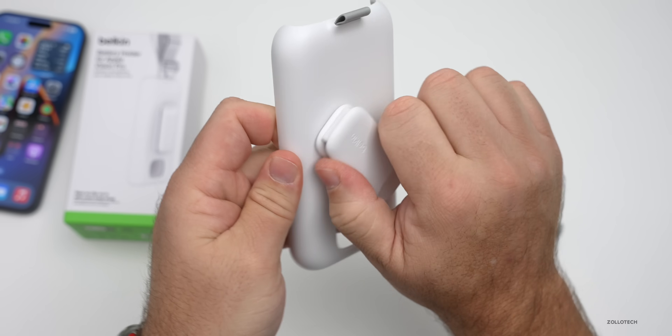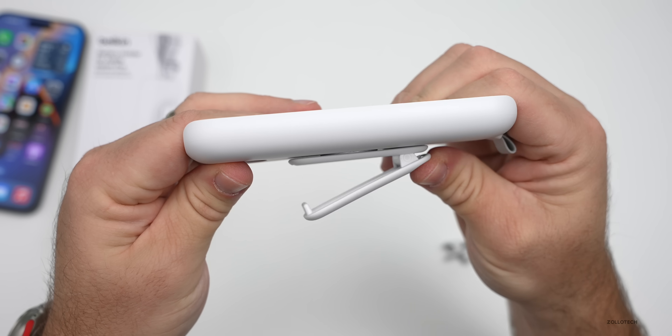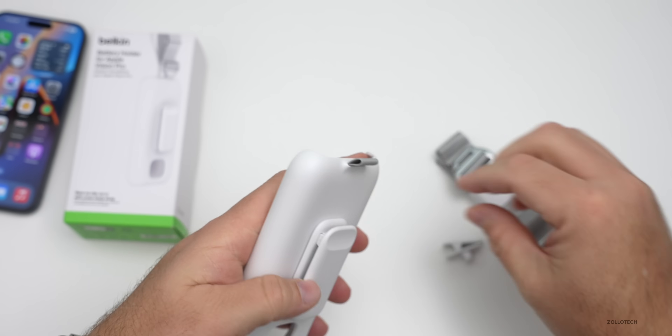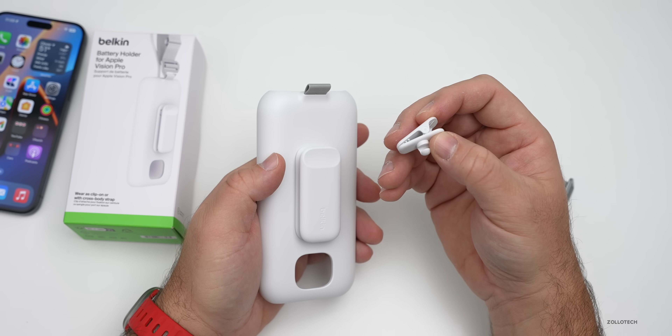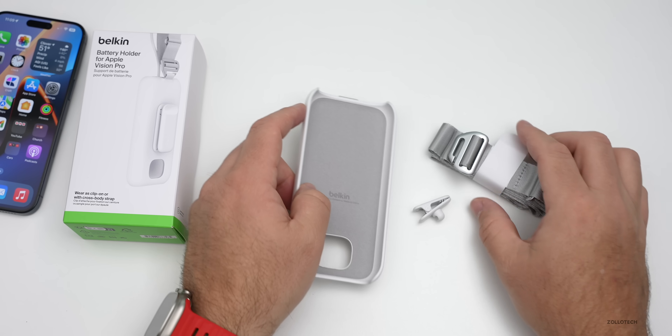You'll see we can rotate this as it showed in the quick guide — rotate it 360 degrees. It's a spring-loaded clamp; you can clamp it onto whatever you'd like. You have this little piece at the top where you can clip on the actual strap that goes across your shoulder, and of course we have this little clip as well to help with cable management or clip it onto something else.